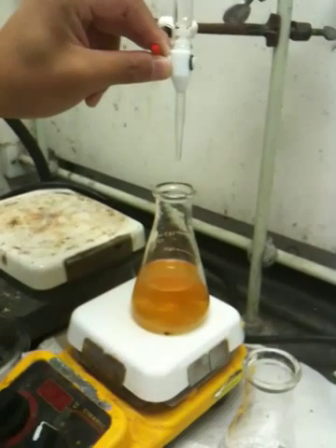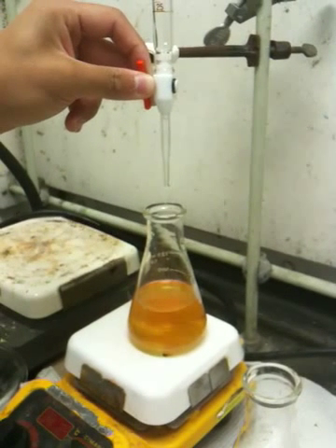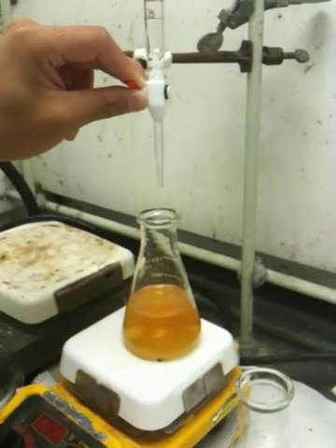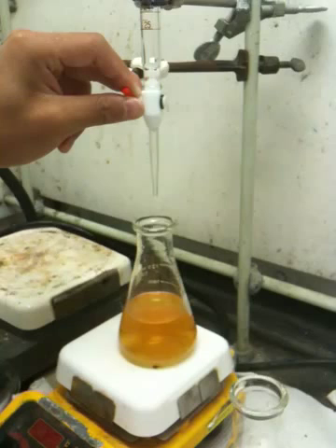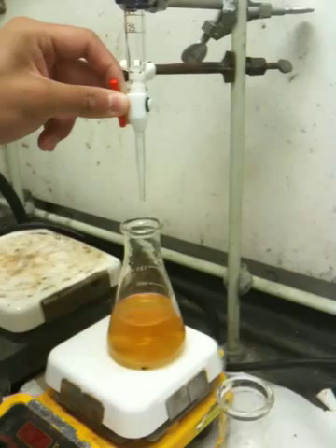Oh, and inside that flask, that thing swirling around is a magnetic stir bar — yeah, it's pretty cool. He's being very cautious because he doesn't want it to go completely clear, or else he's something we call S-C-R-E-W-E-D. Screwed — which happened to him last time.